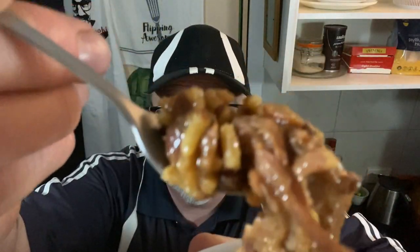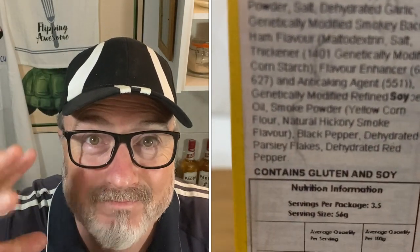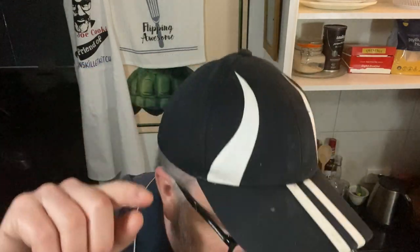Righto folks, time to try this Red Beans and Rice by Louisiana Fish Fry Products — let's see what it's like. There ya go. I'll tell you what I like about this folks: the smokiness of the ham hock in there with that rice mix, with all the ingredients. It's salty but it's on the edge of being too salty. This is delicious, but I can't help but think I wonder if I could somehow make this recipe myself and make it just as good or maybe better. What do you reckon? Louisiana Fish Fry Products — good stuff. I'm loving it.